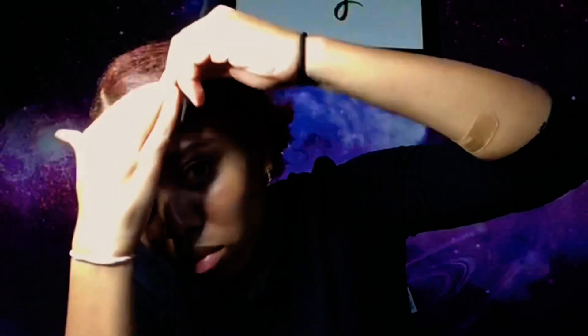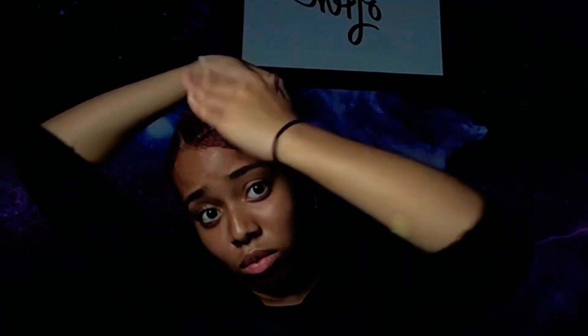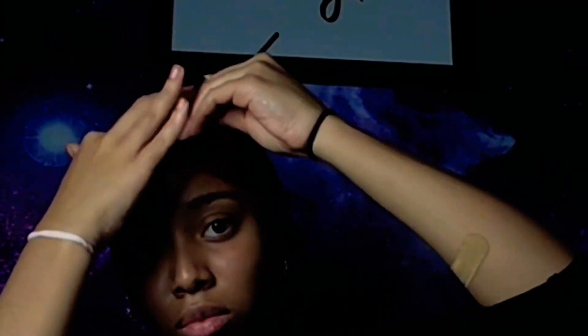I don't know where the part of the video went where I was using the Style Factor to finish up the look, but basically you add the Style Factor after and it works as your spritz — like a Got2b spray. It keeps everything down; the pomade is very thick and it keeps my hair down.